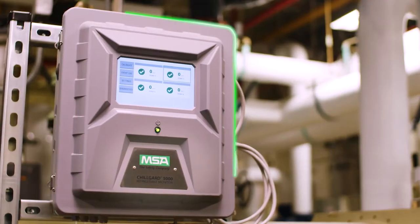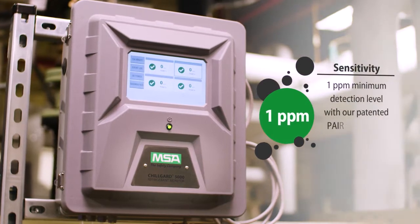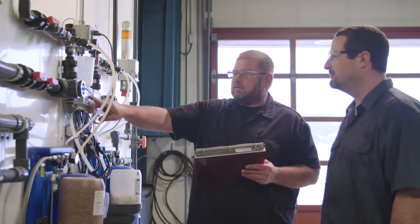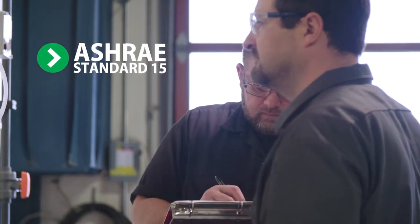The MSA ChillGuard 5000 Refrigerant Monitor can detect a leak at the earliest level of one part per million. The ChillGuard 5000 helps you keep people safe and your facility in compliance with ASHRAE Standard 15.